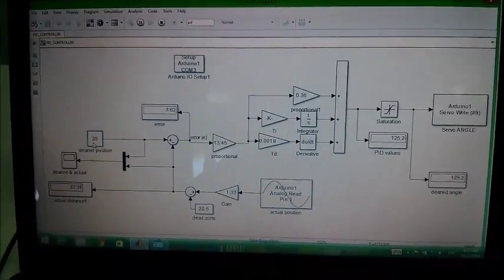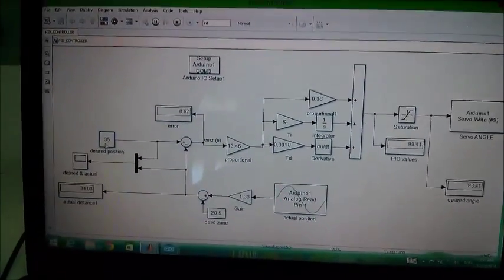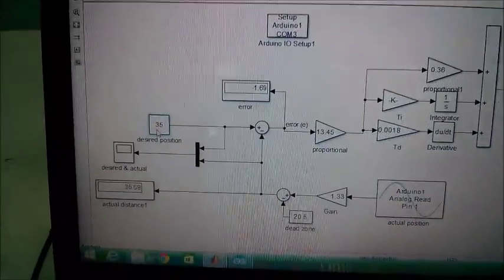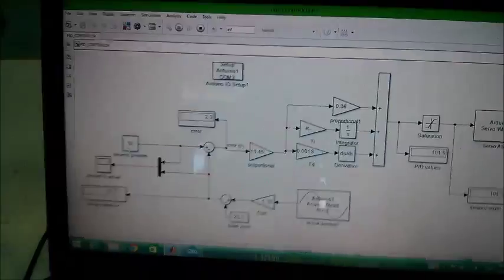In this video we're going to show you another method of controlling. We're using the PID controller here and we want the desired position to be 35, which is in the middle of the beam that we have.